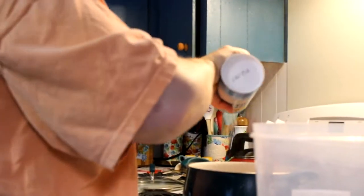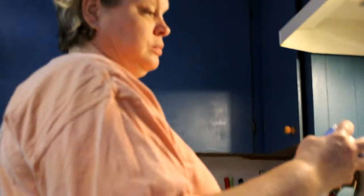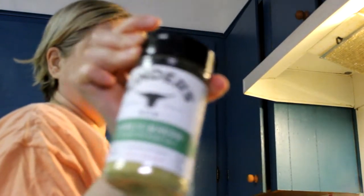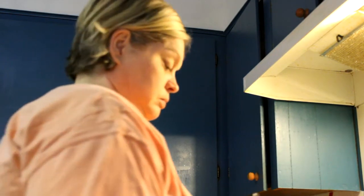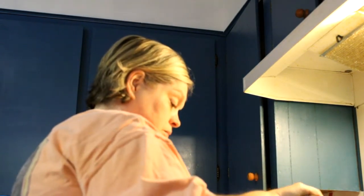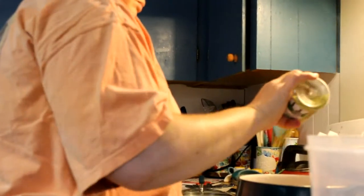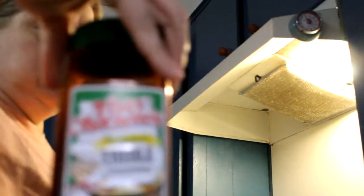What are we putting on there now? A little salt. What is that? Garlic and herb with butter. I like that herb taste. Some Tony's.